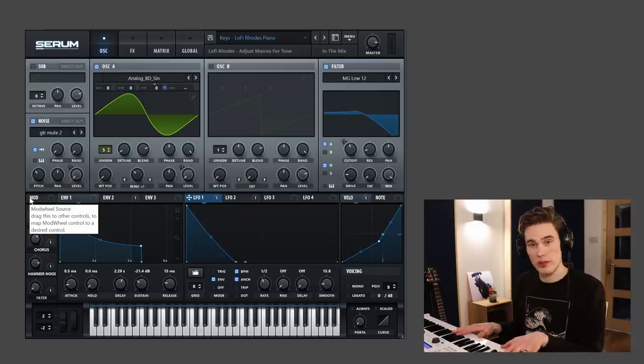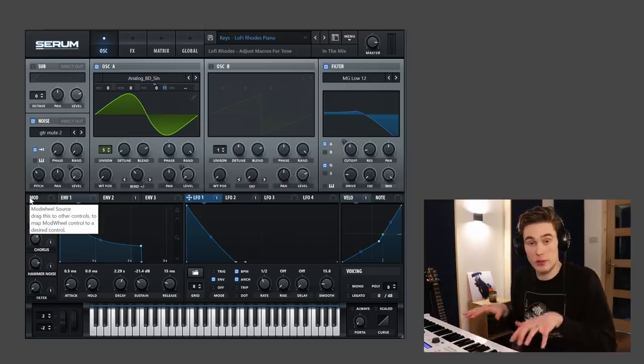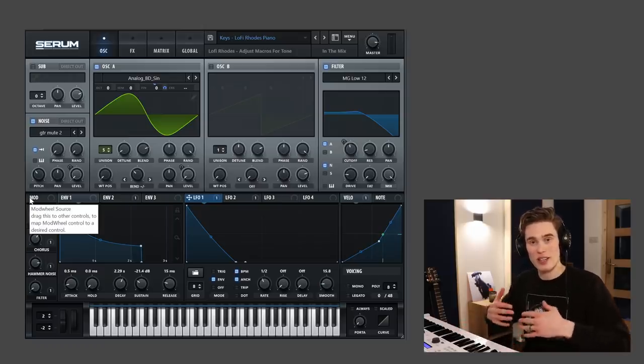It's also very responsive to how you play, so if you play soft it'll be nice and quiet, but if you play with a lot more energy and emotion, it will become a little bit louder.